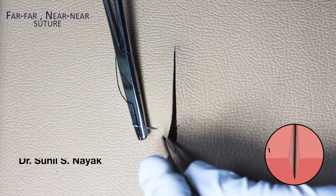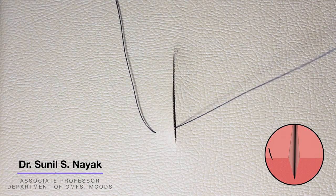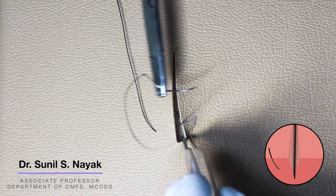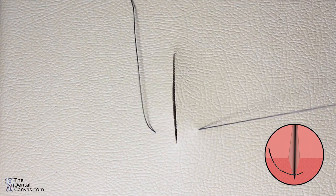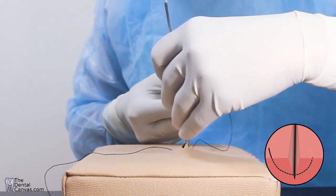The vertical mattress suture, also known as the far-far-near-near suture. You take the far-far bites first, about 4 to 8 millimeters away from the wound margin. Enter the skin surface at 90 degrees, pass deep to the dermis, and come out of the other side. Then turn the needle around.